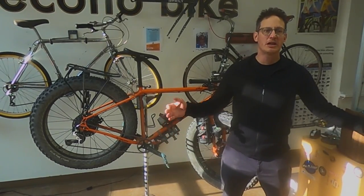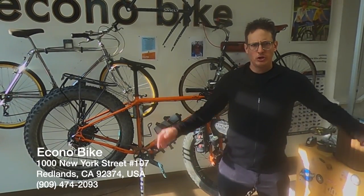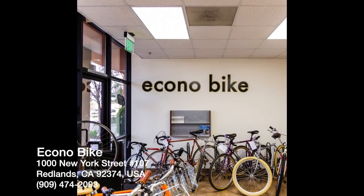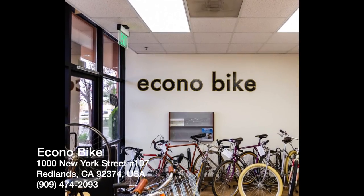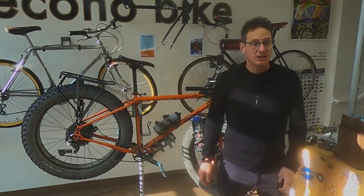Hi, my name is Eric. I am a bicycle rider and enthusiast. I happen to own a bike shop — this slice of bicycle heaven called Econobike, located here in Redlands, California. I spend a lot of time on a bike. One of the things I love doing is touring and bikepacking and commuting.